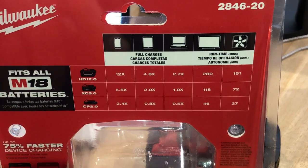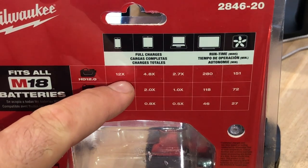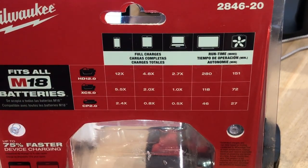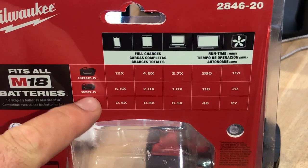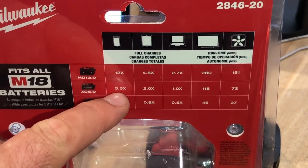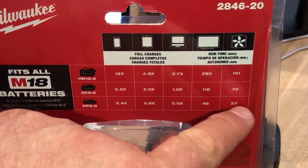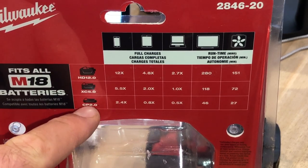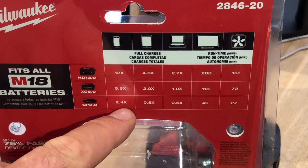With a 12 amp hour battery, you're going to get 12 recharges on a cell phone, 4.8 on a tablet, 2.7 on a laptop, 280 running minutes on a TV monitor, and 151 minutes of continuous runtime on a fan. With an 8.5 amp hour battery it scales down proportionally — basically about half.